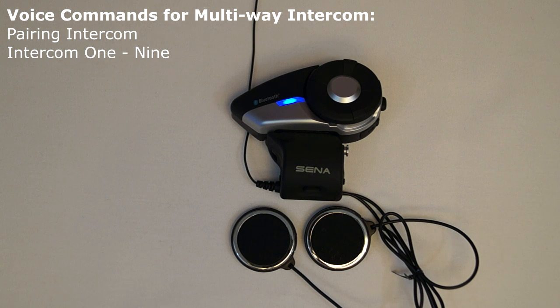By saying the voice command Intercom 1, Intercom 2, Intercom 3, up to Intercom 9 into the microphone, this will cause the 20S to open an intercom channel with that specific paired headset. If you say the same voice command into the voice command system, then it will cause the 20S to disconnect from that specific headset. This command needs to be used when in standby mode.